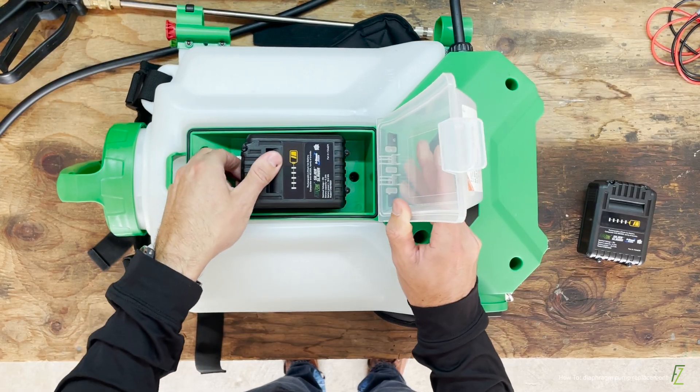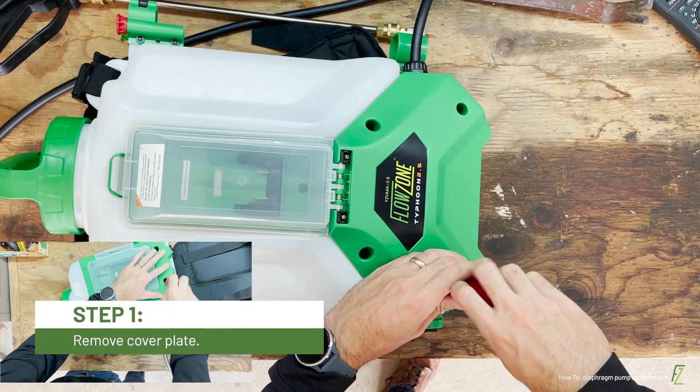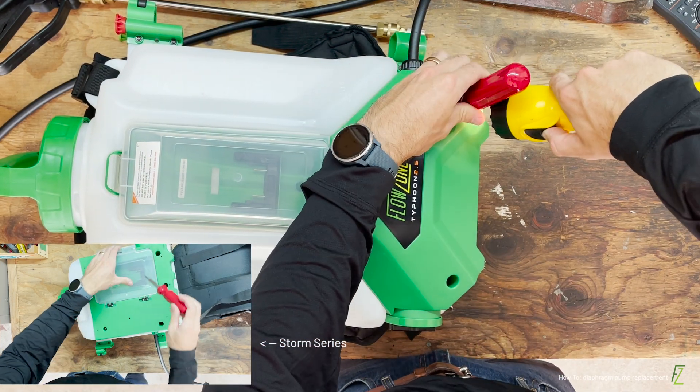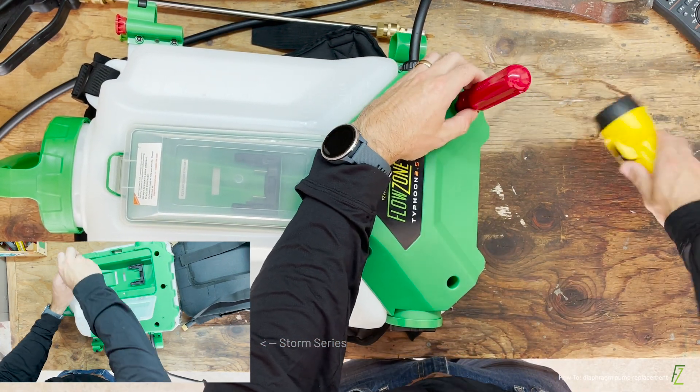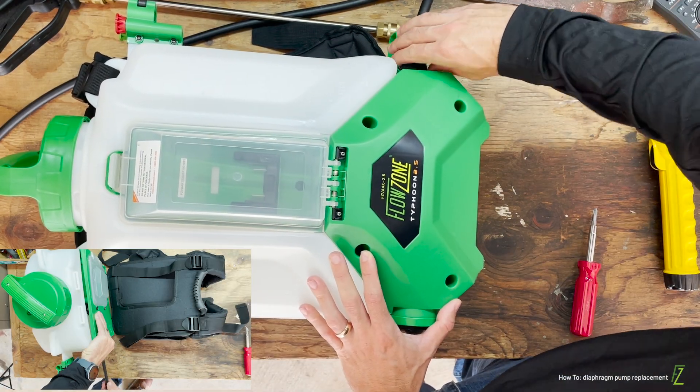First, remove the battery from the sprayer. Then, using the Phillips head screwdriver, remove the screws securing the cover plate. It may be helpful to use a flashlight to locate the screw in each crevice. Loosen the strain relief fitting and gently set the cover plate aside.